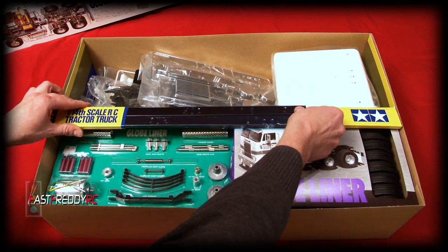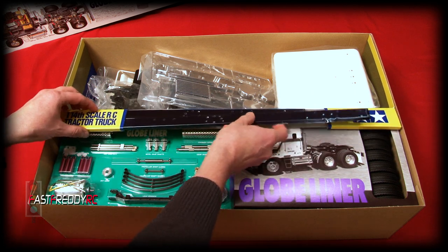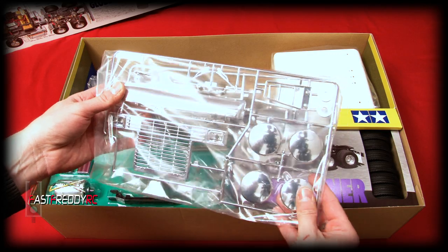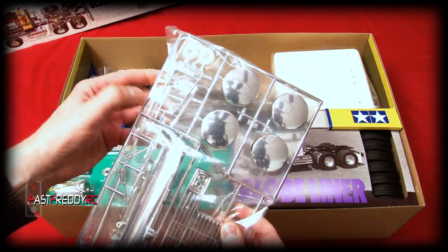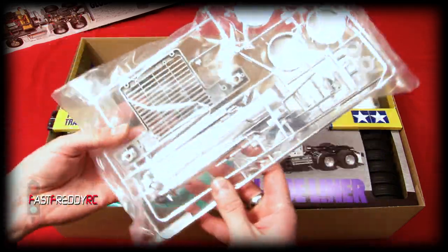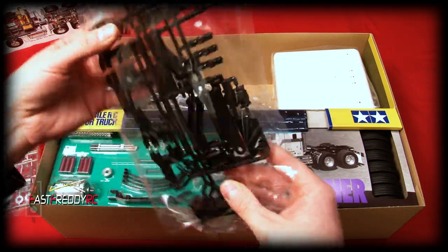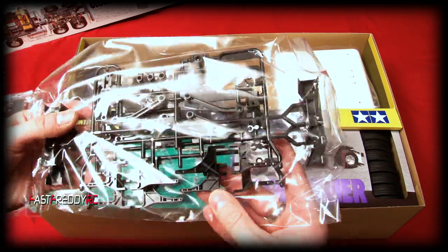So obviously here these are the metal frame pieces for the chassis. Here you can see the sun visor, the grill, and the gas tanker end caps. There's a ladder, the wipers, and on the other side you can see the tail exhaust pipes — that's very cool. On this tray it looks like mainly frame pieces, and you can see there are some suspension pieces in there as well.